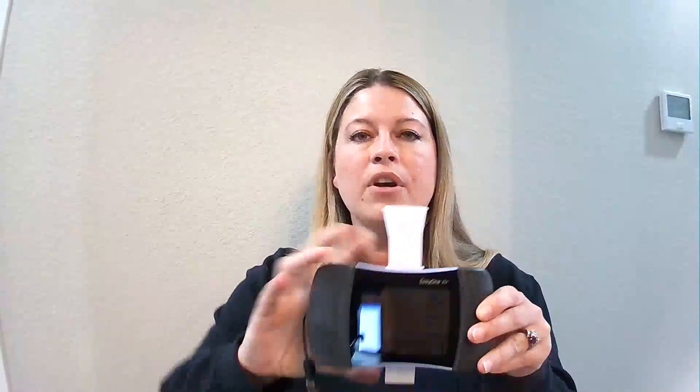First, remove both the flow tube mouthpiece and the Filter FT from their packaging. Insert the flow tube into the handheld spirometer just as you normally would.